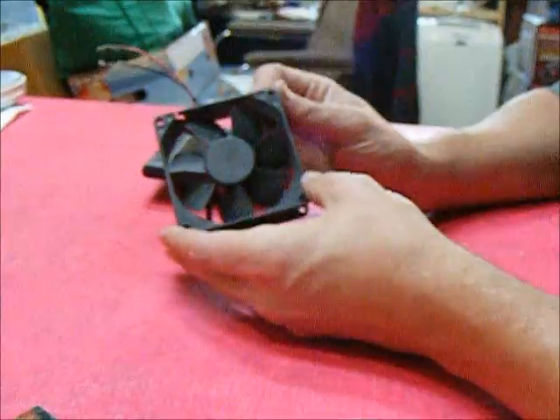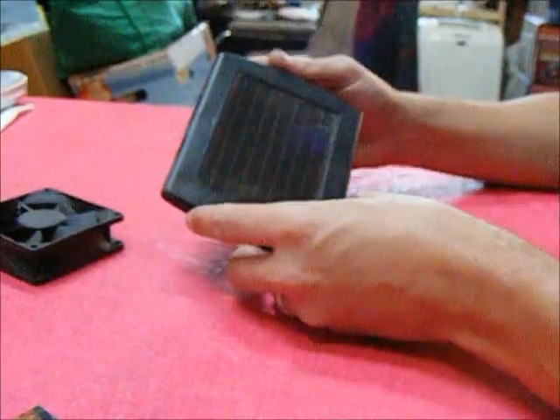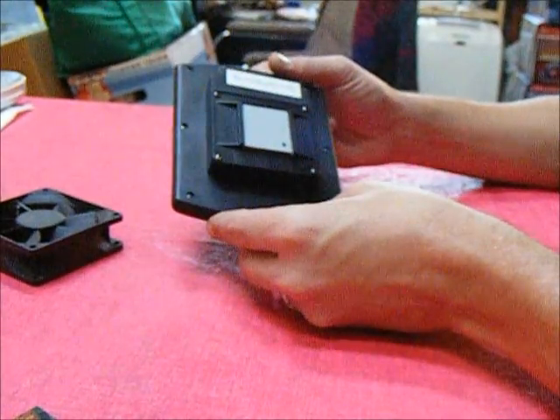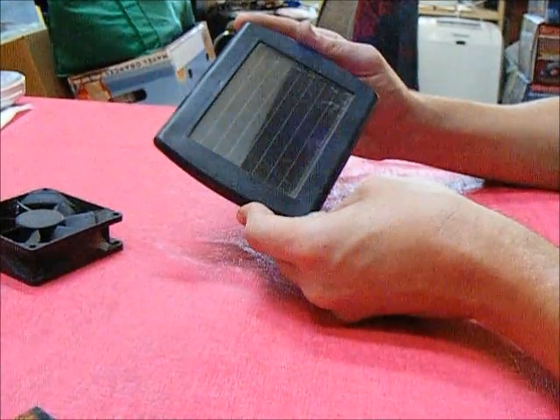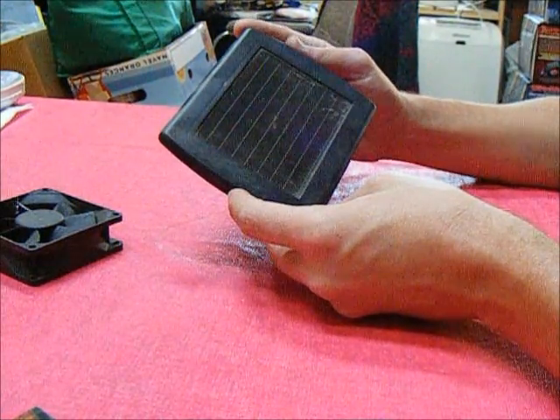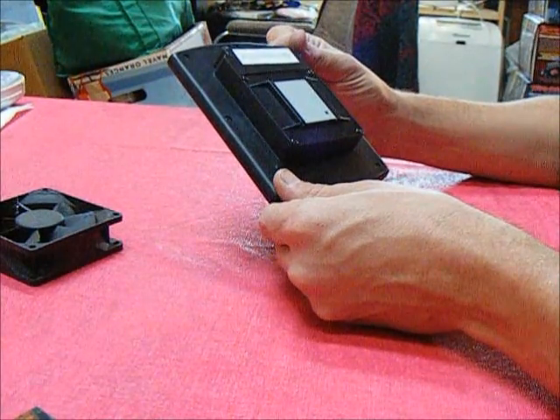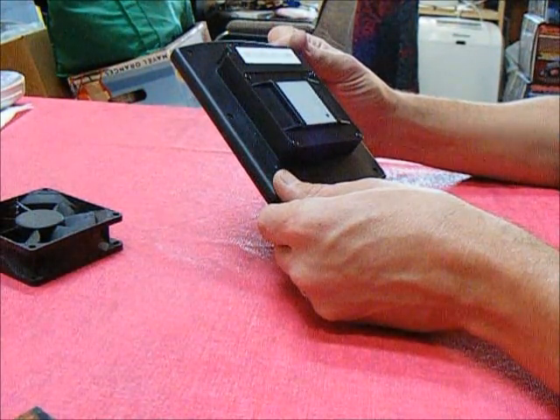So here we have a fan I salvaged from an old computer, and a solar panel from some cheap LED lighting that I got at Walmart at discounted rates on the clearance shelf. So I don't feel too bad about taking it apart to find out what's inside.